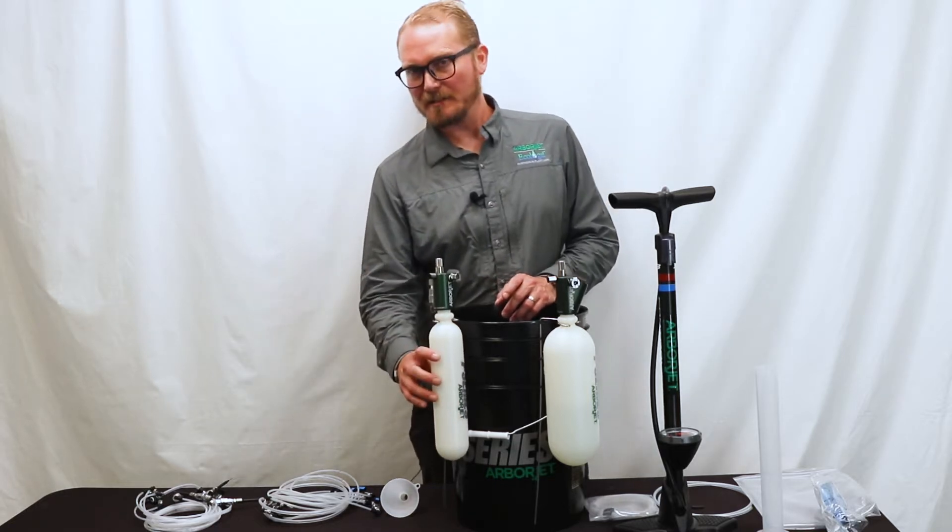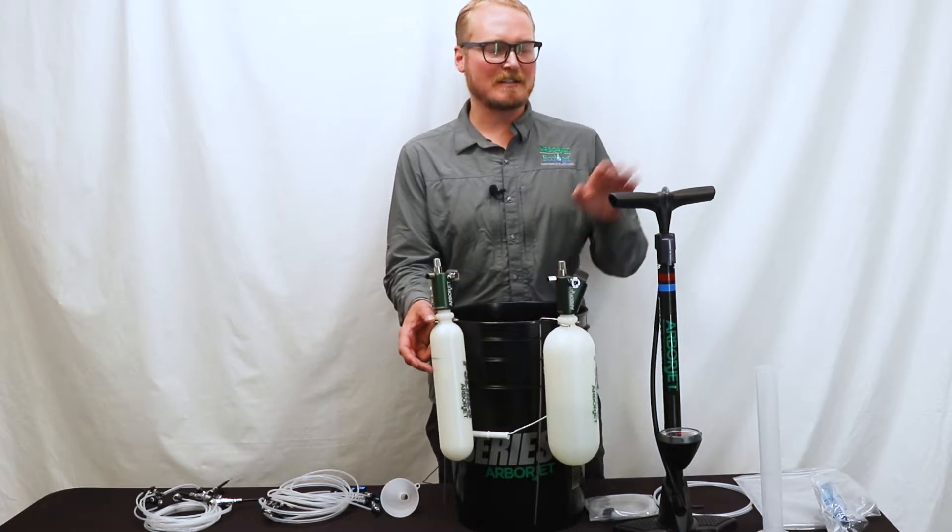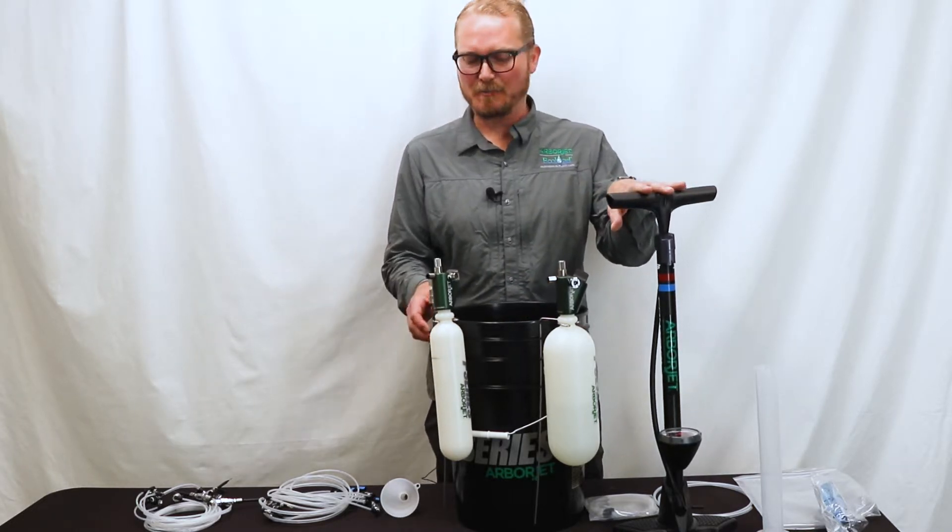These bottles have a maximum fill line, so you don't want to fill them over two-thirds of the way. You need to leave a little airspace in the top, and that's just to be able to get some pressure in there from the bicycle pump.